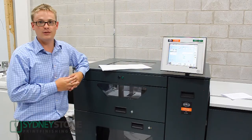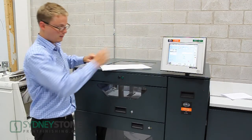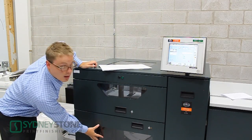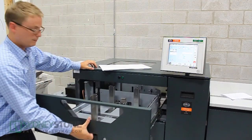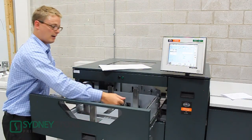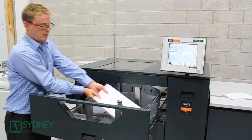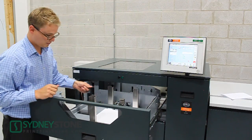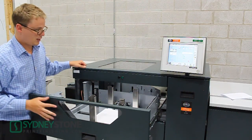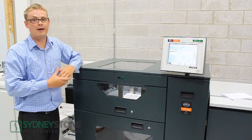We've already set up the booklet maker using the same step process shown earlier for the 8.5x11. We've already loaded our high-capacity feeder. The only thing different is loading our drawer — coming in here, we have side guides, we drop in our cover stock, close out the side guides, move the back stop, close the drawer, and now we're ready to run our book.